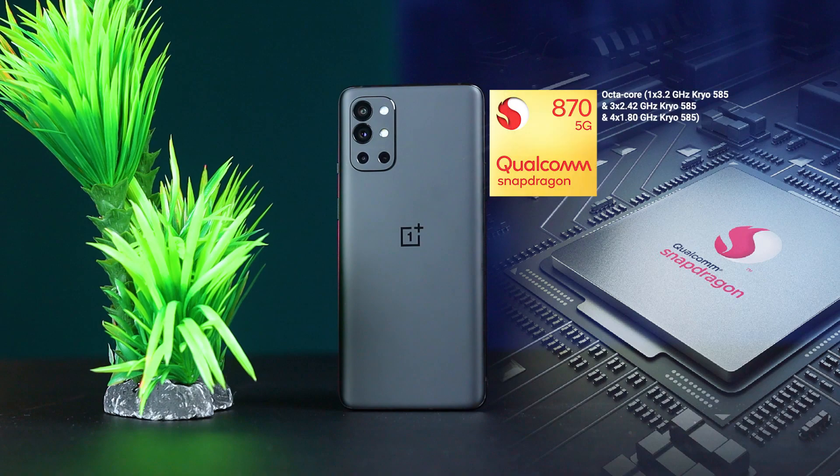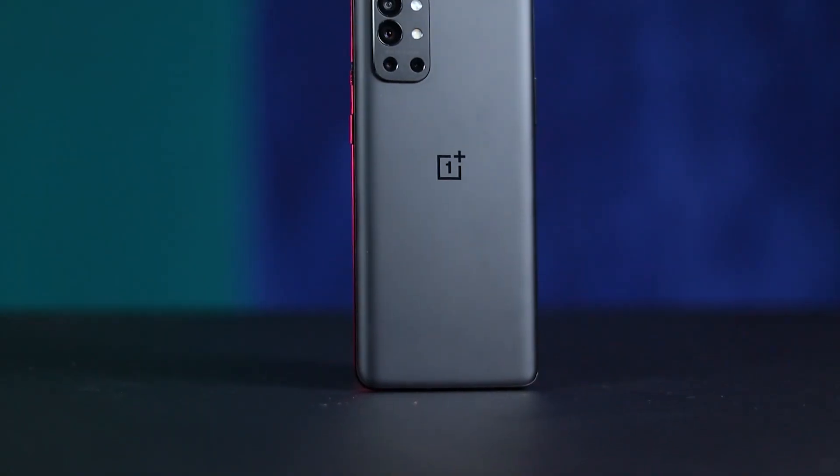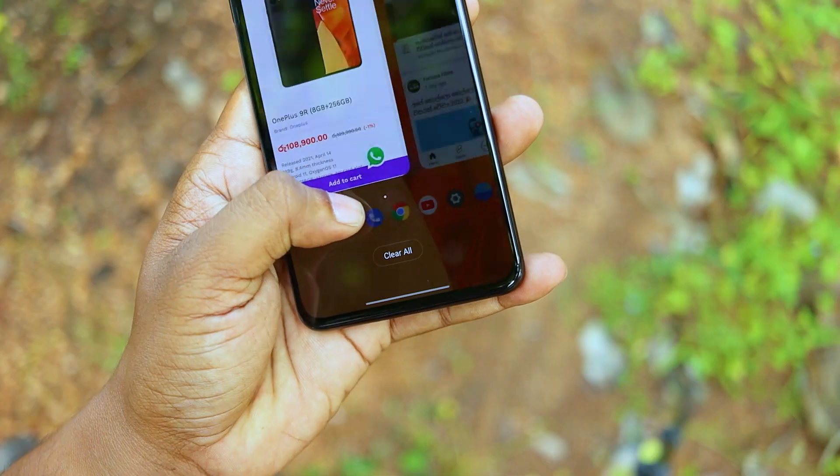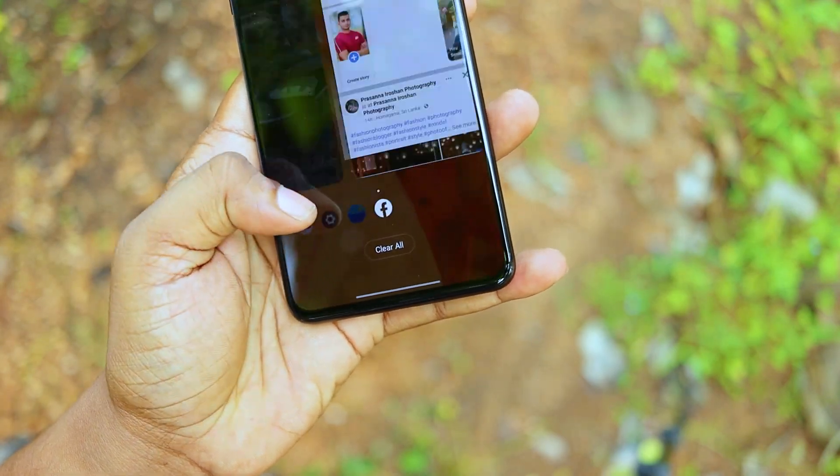We also have a 5G processor. We have storage options including 256GB with UFS 3.1 read and write speeds, so you can have a great flagship experience with fast storage performance.